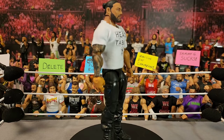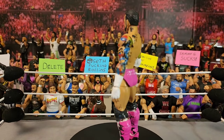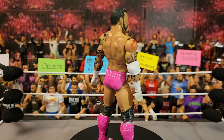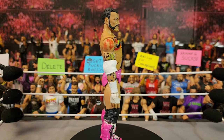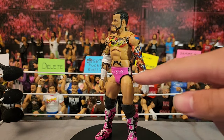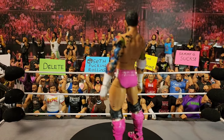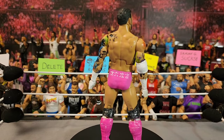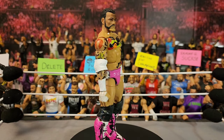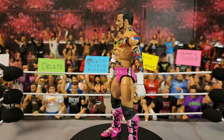Next is the Bret Hart CM Punk which you guys have seen before — I believe I used it in Sammy Guevara versus CM Punk versus Finn Balor back in the day. I've remade it; you can tell by the trunks and the beard. I probably should remake the kick pads but haven't decided yet, and either way it looks a lot better than it did before.